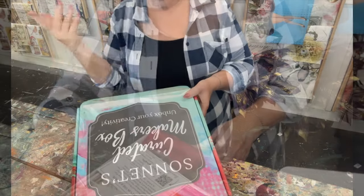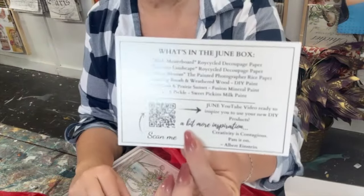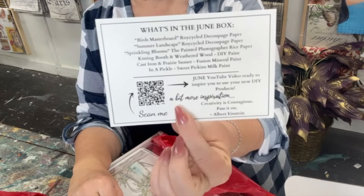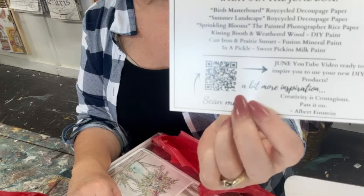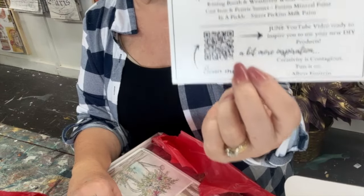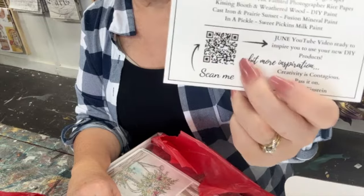The box is pretty. We've got the description of what's in it. This is the June box. It's also got a QR code so you can take a picture of it and then go to her YouTube channel and watch her video.